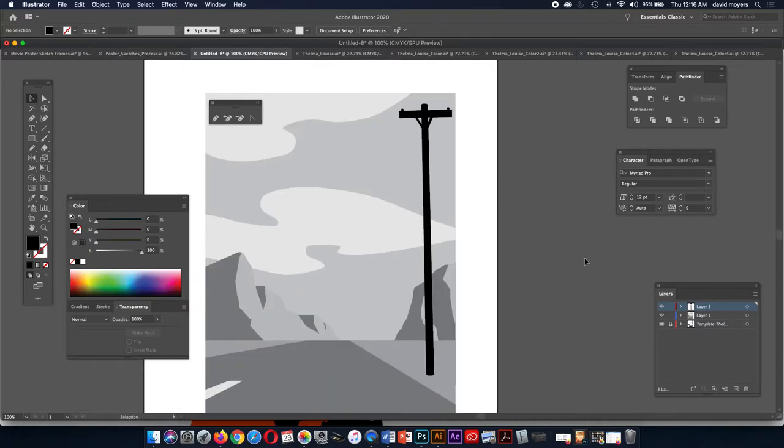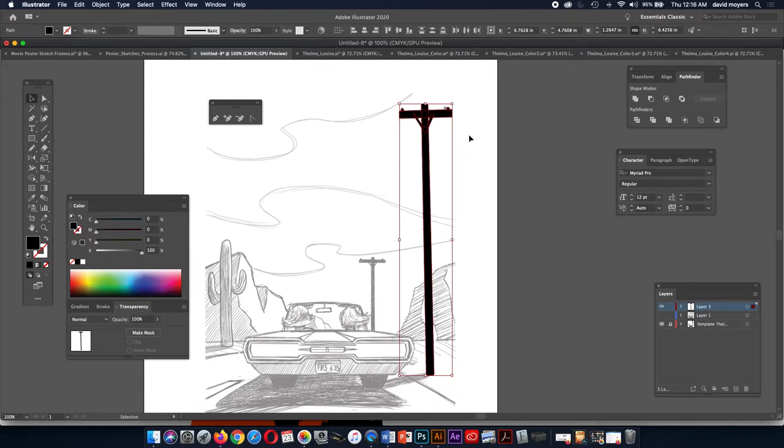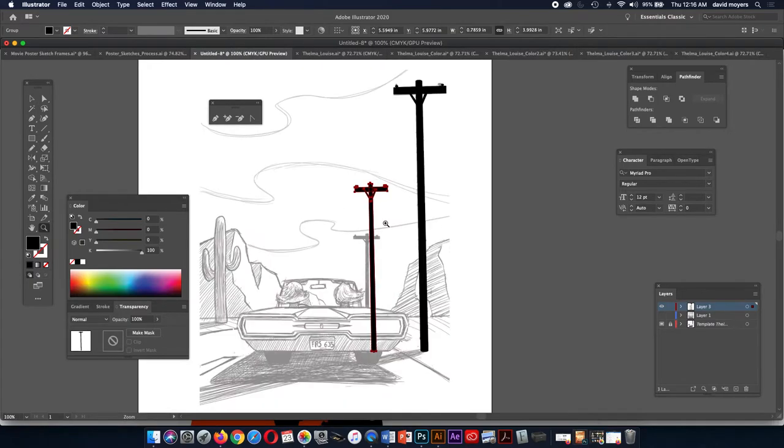My telephone pole is leaning, so let's turn off our first layer. I'm going to take all these shapes — these are the only shapes on this layer — and group them. Then I'll copy it again, holding down Alt, and make it smaller. A lot of times if you've got elements you want to repeat, instead of redrawing the telephone pole you just make a new copy and scale it to the way you want it to be. It's not touching the ground where it needs to be, but that's okay because we're going to have the car there.